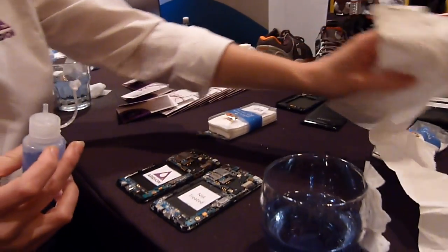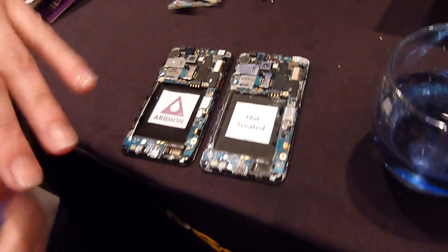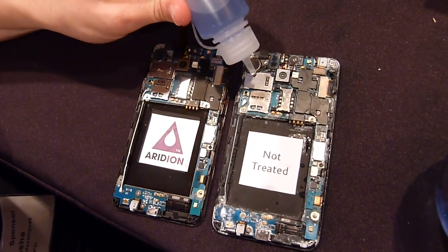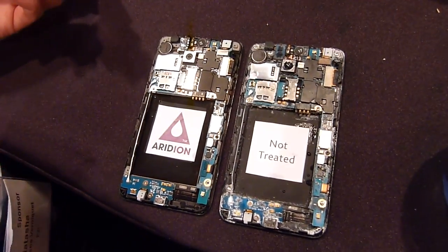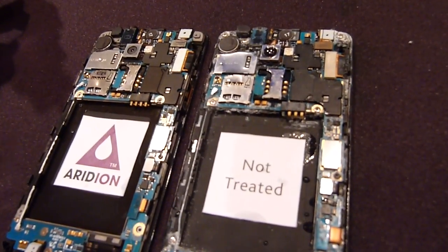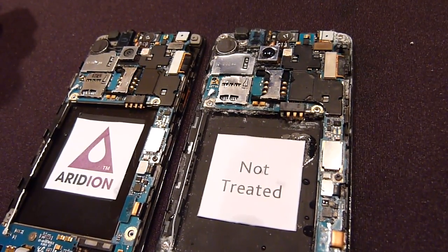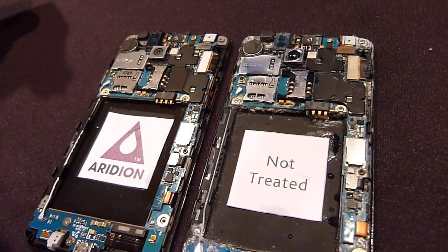And when we do this with electronics — we work with brands like Motorola to apply this onto the Droid Razor and the Xboy tablet — normally, when you put water onto electronics, it spreads out on the surface. You then get capillary action which will pull the water throughout the phone, and you end up with microelectronics damage, chemical migration, or corrosion developing. And that's what damages your phone.